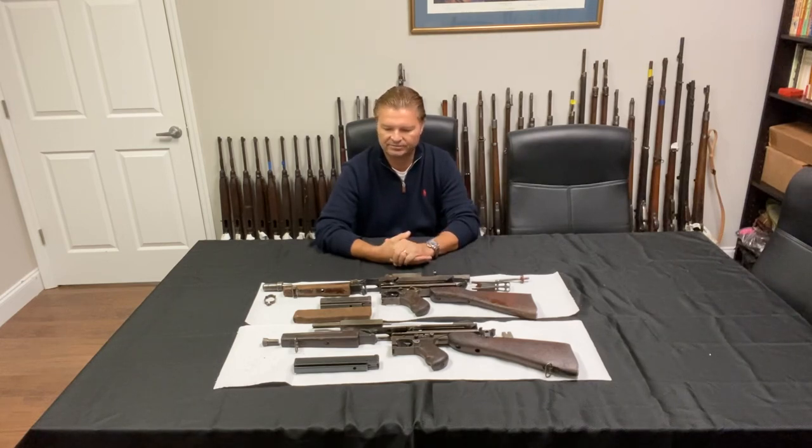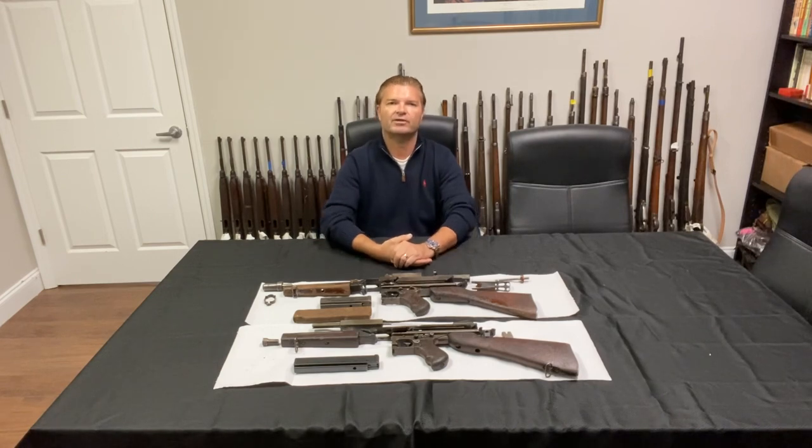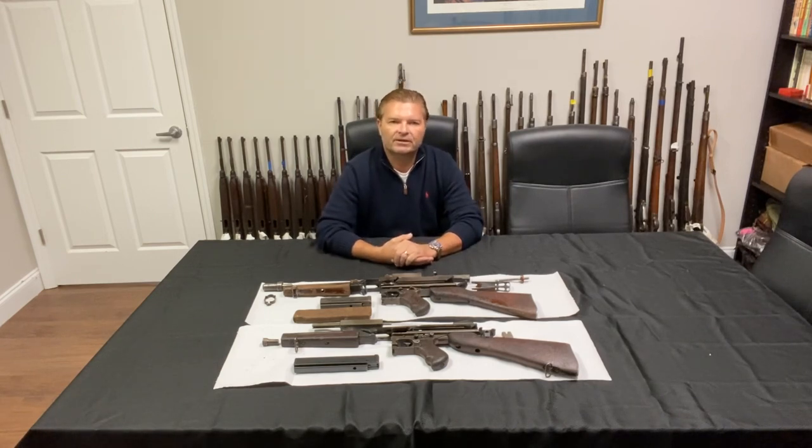We have the M1A1, we have 1919s, we have 1917s, we have M2s and we have BARs — 1918A2s.